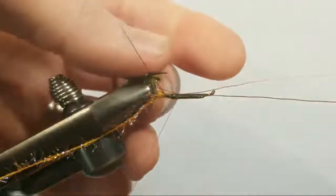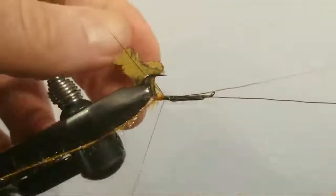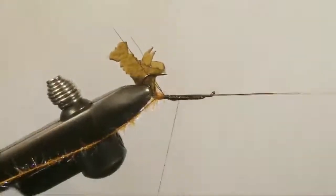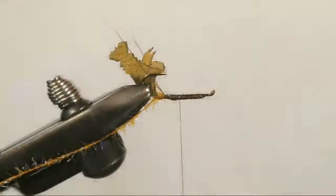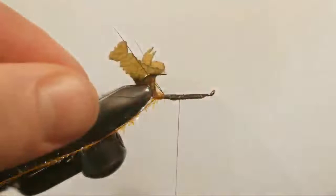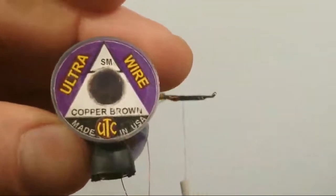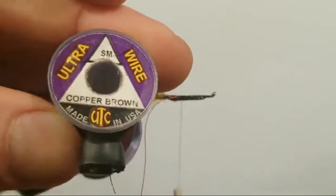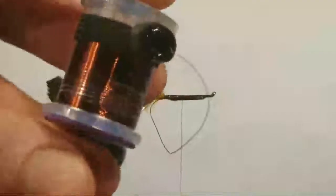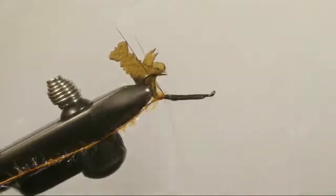Thanks for tuning in. Best way to catch these live videos is hit that subscribe button and hit the little alarm notification — that way you get immediate notifications when Aaron is live. Now my wire here that I just tied in is UTC wire, small. We'll bring that forward and now we can get our hackle.